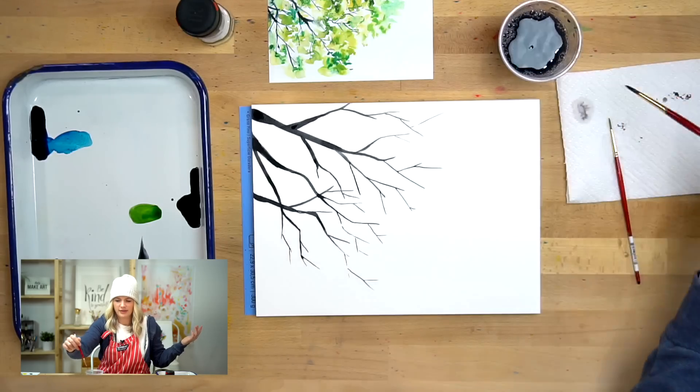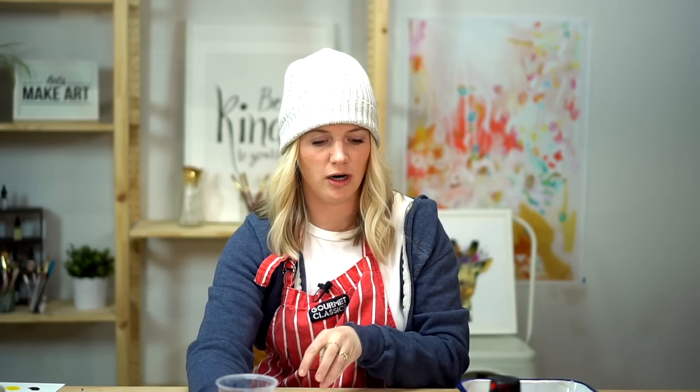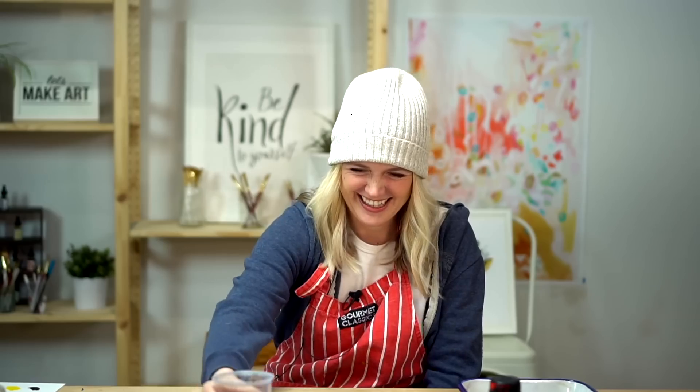I'm going to rinse my water because we're going to use water to lay down our green leaves and my water is pretty gray. Now it's nice and clean.